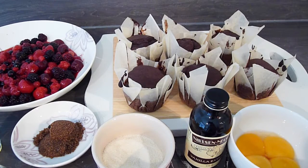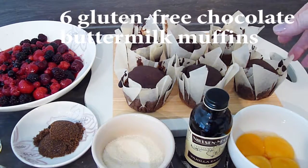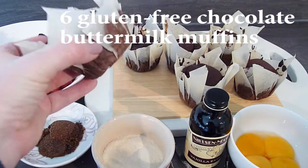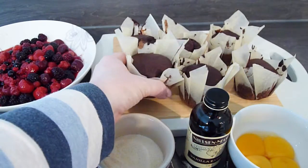We'll start by taking a quick look at the ingredients list, which I've grouped together for each layer of the trifle. To start, you'll need 6 chocolate muffins — these are my own gluten-free chocolate buttermilk muffins. You can make these a day or two before you need them, or well in advance and freeze them before defrosting for the trifle.